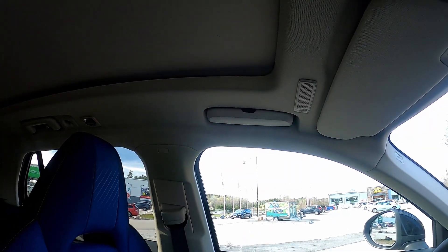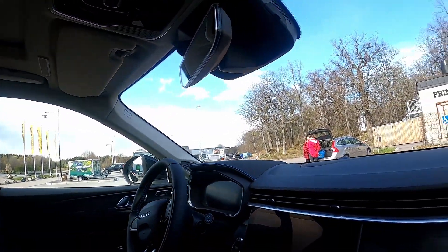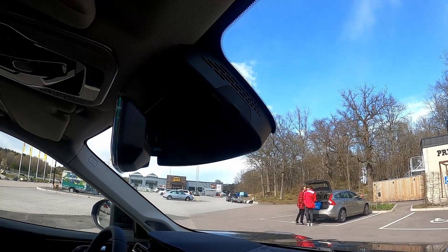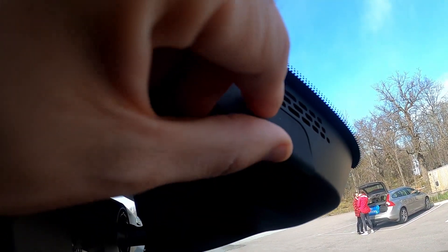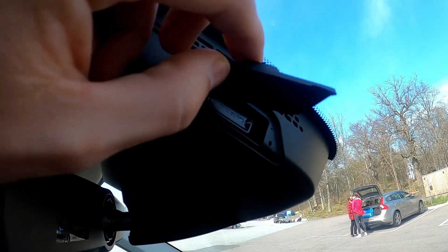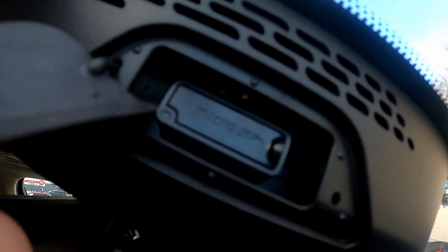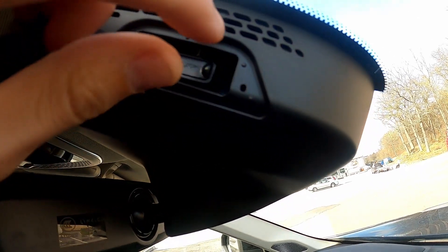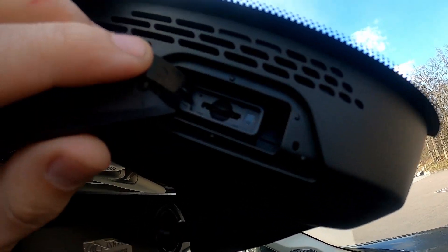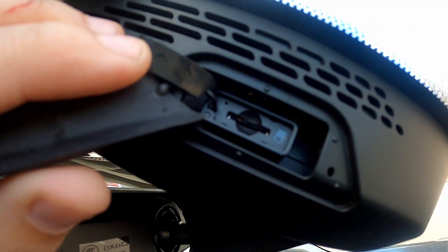Anyway, back to the SD card reader. It's actually up here — there's a rubber flap which you can take away, and it says 'micro SD' there. You can open that up and see that it's a slot for a memory card.